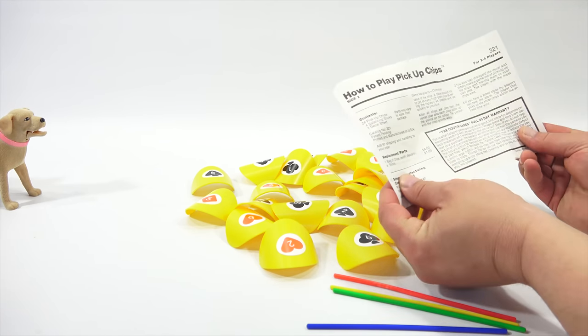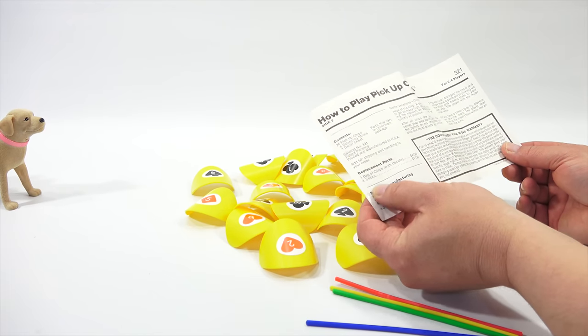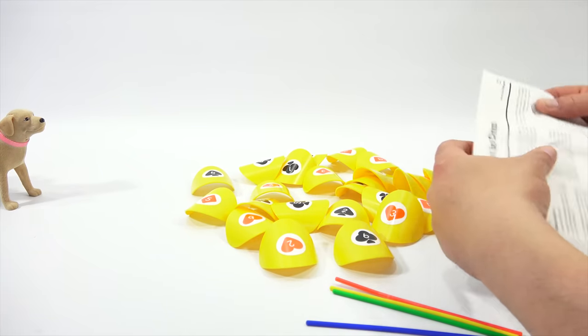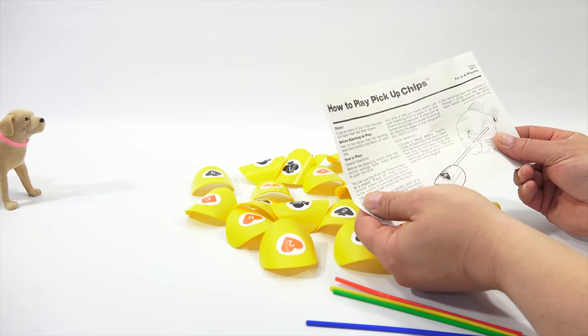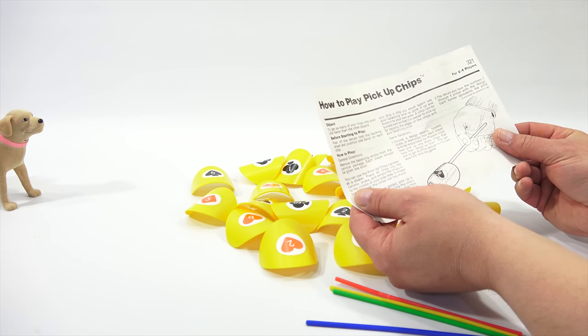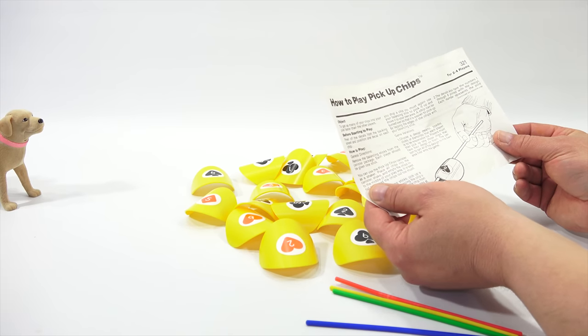You can always tell a good old game by how yellow and brownish the instruction sheet is - this one's really got it. So you can get replacement parts. Game variations continued. It starts here upside down. Object: you get as many of your chips into your pile faster than the other players. Before starting to play, peel off the decals from the backing sheet and position one decal on each chip.